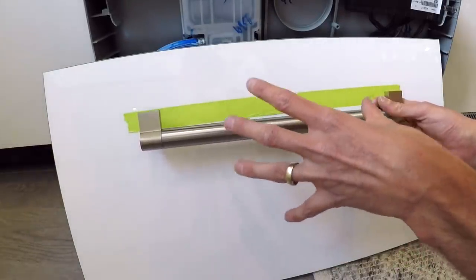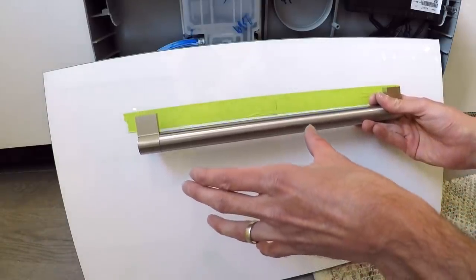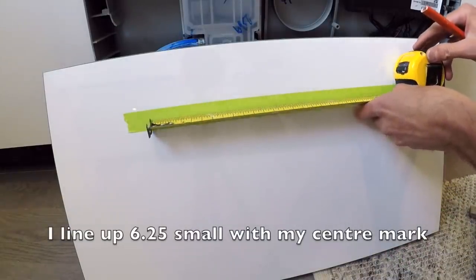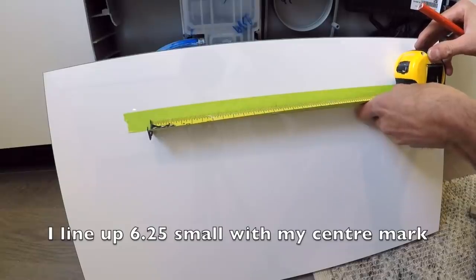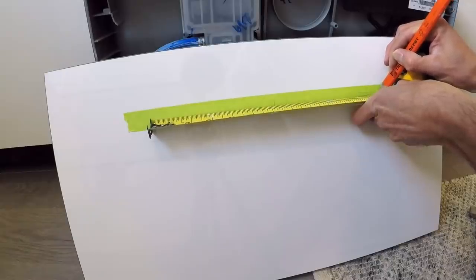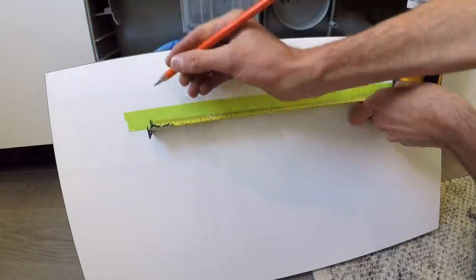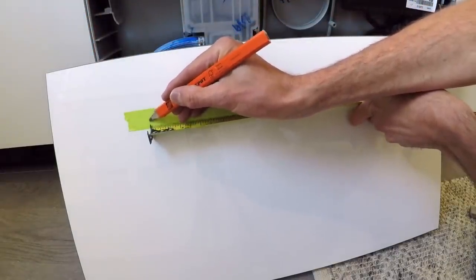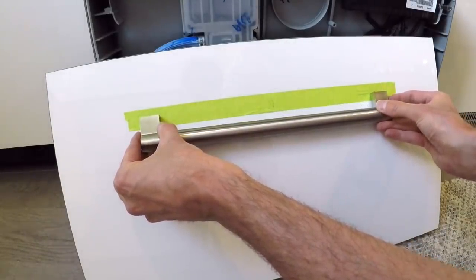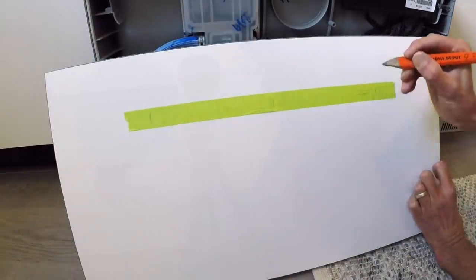The next thing I need to do is split 12 and 9 sixteenths in half — it's basically 12 and a half, so we're going to go six and a quarter small. It's 12 and 9 sixteenths on this side. We've got it marked out, and it's always a good idea to double check your measurements — yes, that lines up. I'm going to firm those marks up a little bit, make them a little clearer to see.